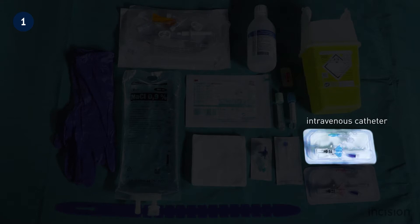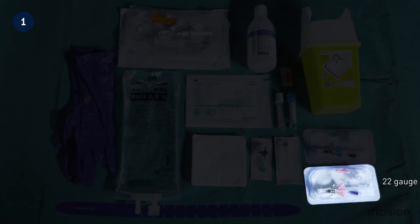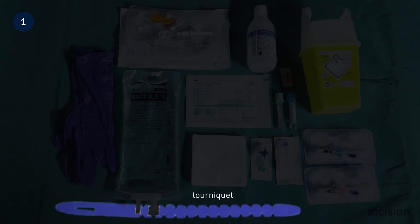Here, a 20 gauge intravenous catheter and a 22 gauge intravenous catheter are shown. Take note that here, a disposable tourniquet is shown, generally used for patients who have to be treated in isolation.